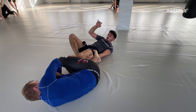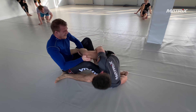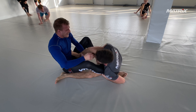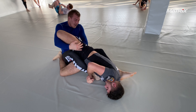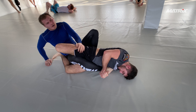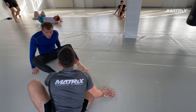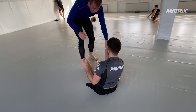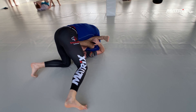Jakub could have done a better job controlling the foot, but he hasn't been training heel hooks or leg locks in general for long. Bruno drops for a very nice hip push ashi — we call it renashi, because our head coach came up with this full system from there. The right foot on the hip creates a ton of pressure, the hip is elevated pushing against the knee, and if you have a good bite of the heel, the pressure is immense. Jakub doesn't tap easy to heel hooks, but to this one he had to.